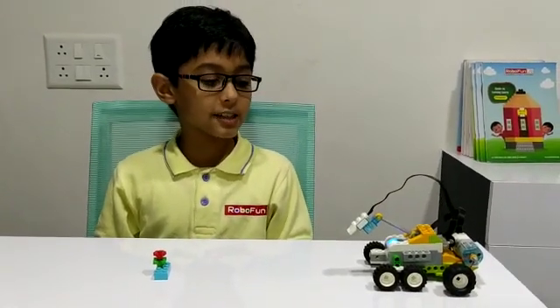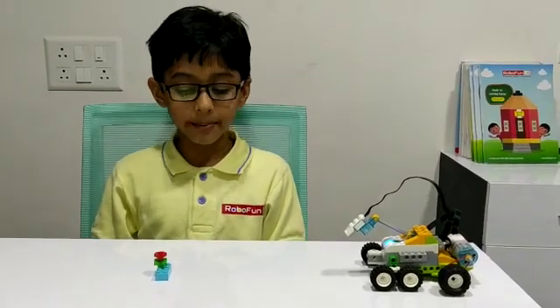Hello everyone, my name is Aarav and today I have made a space exploration robot in the RoboFun Lab.